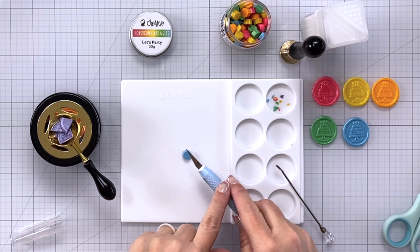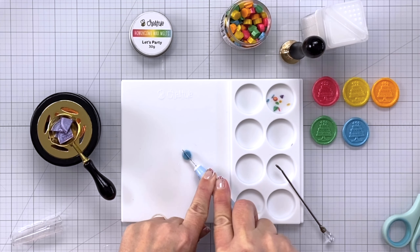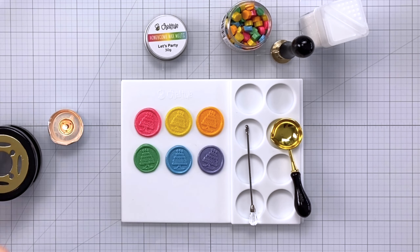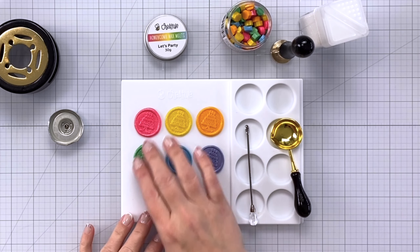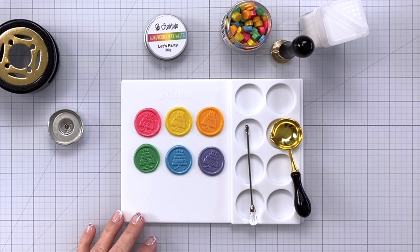If at any point you need just a little more wax, you can use a craft knife to cut your wax beads in half — just be careful not to cut yourself. When you're finished making your seals, be careful lifting the furnace off as it is very hot. Don't touch the metal. Blow out your candle and push it aside to cool down. Now we have this beautiful rainbow of wax seals.